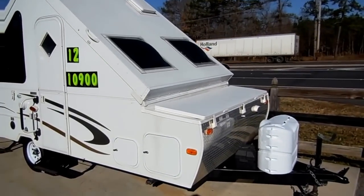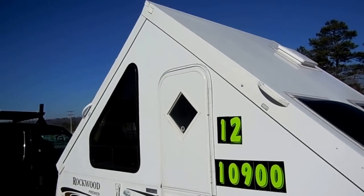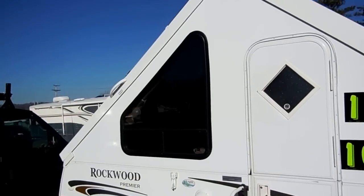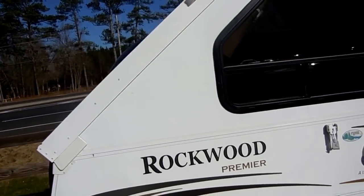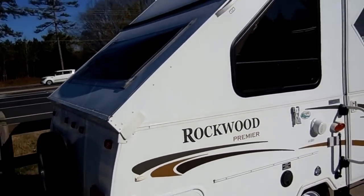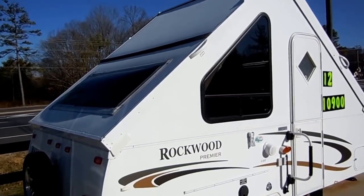This little guy is just a great alternative to a pop-up. You've got no cables, no canvas you have to worry about keeping maintenance on, no cables and pulleys you have to worry about rusting and breaking. These things are so easy to set up and so fast to set up, it's ridiculous. I set this one up myself in about 45 seconds — they're that easy, that quick to set up.